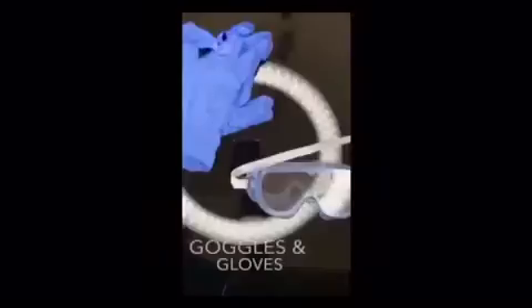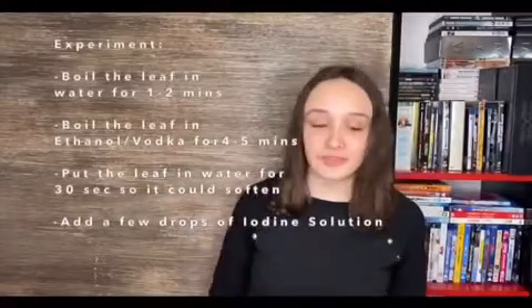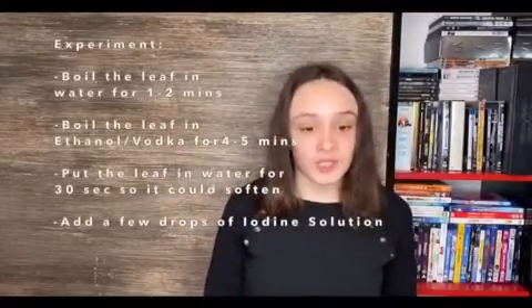What we'll do for the experiment is: boil the leaf in water, boil the leaf in ethanol, add the leaf back in water, and then put iodine solution on it. So let's start the experiment.